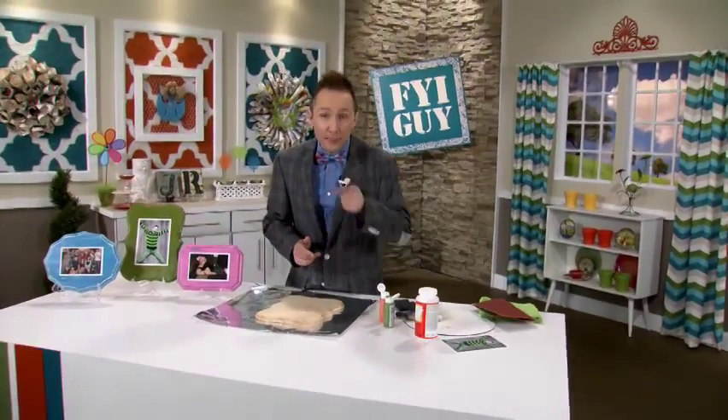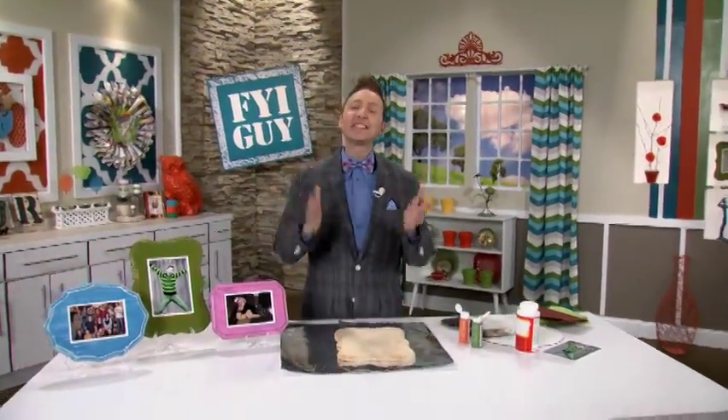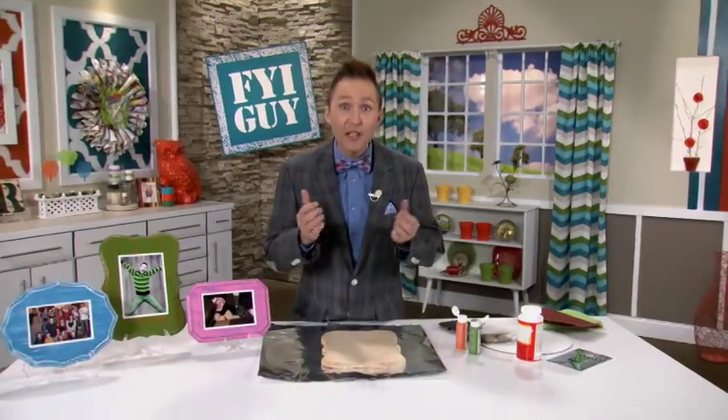Hi everyone, I'm Jeremy Rabe, your FYI guy. Shabby chic wood plaque picture frames — try to say that five times fast. If you do, you're my best friend. This is a great project to permanently frame your favorite family photos, use your creativity and your favorite colors. Let's get started.